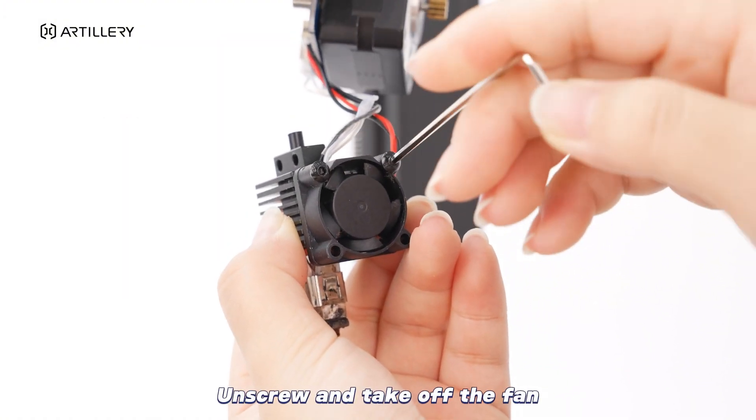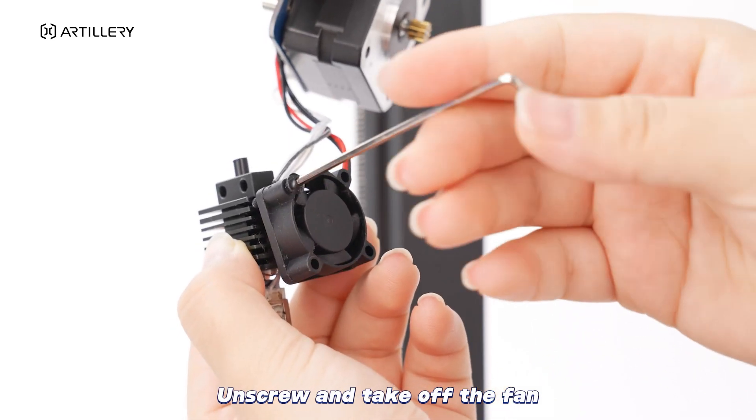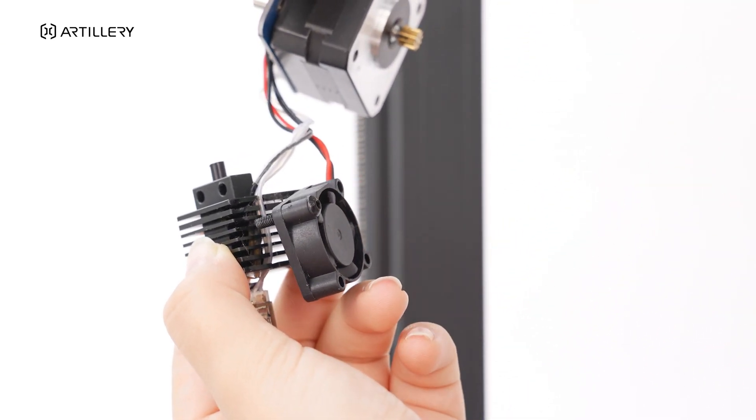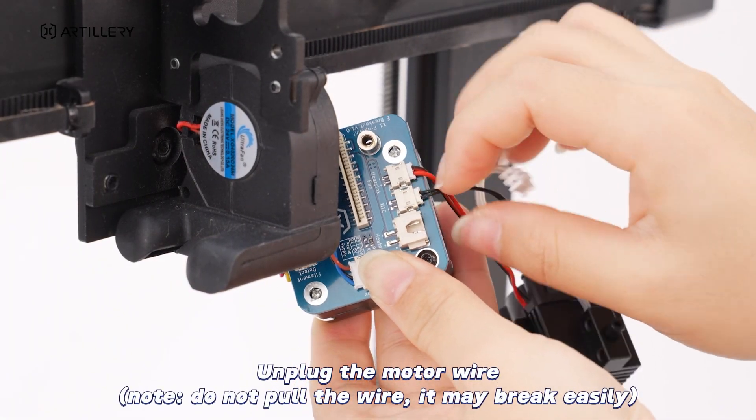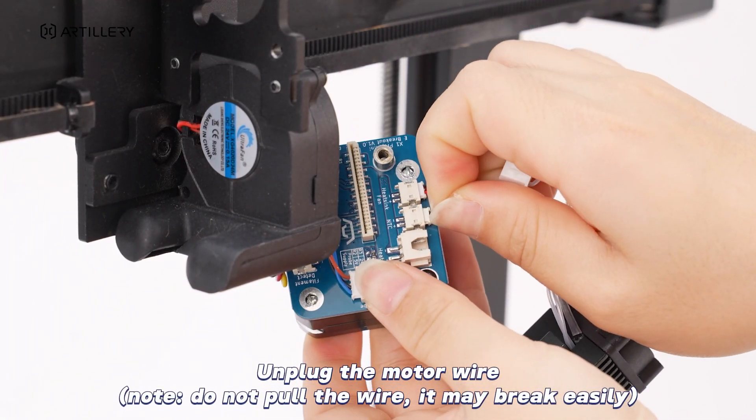Unscrew and take off the fan. Unplug the motor wire. Note: do not pull the wire — it may break easily.